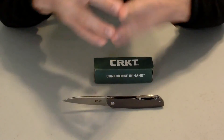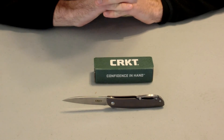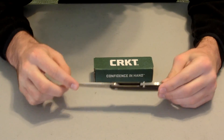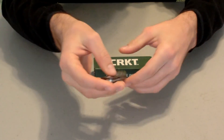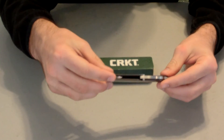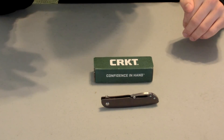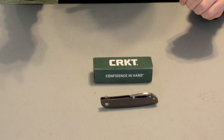Out of a scale of one to ten, this knife gets an eight and a half out of ten for pocket knives. Really unique design — I like it. Great knife for the modern man. If you haven't already, go ahead and pick up one of these, as you will definitely enjoy it. Also check out some of our other tabletop knife reviews. Thanks again for watching — don't forget to like, comment, and subscribe.